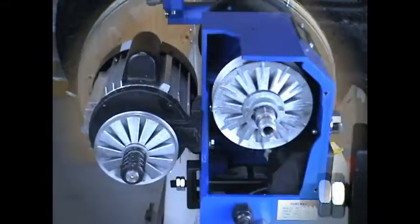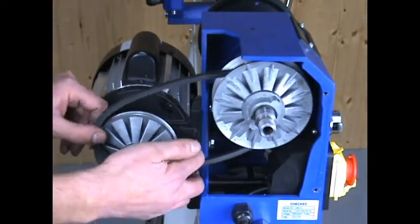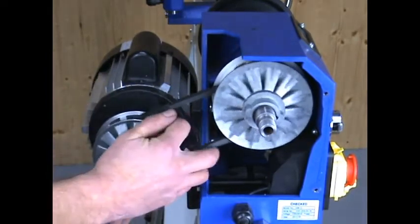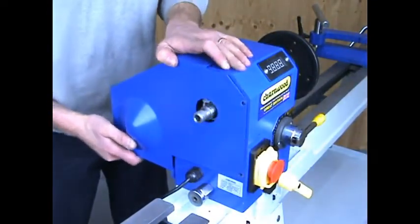Put your belt back in place — another video shows this, but it's fairly straightforward. Carefully replace the guard and the four screws that hold it in place.